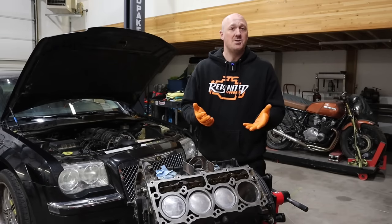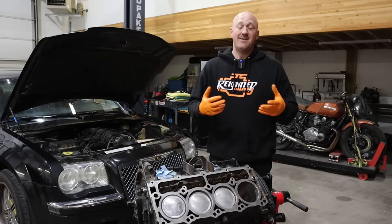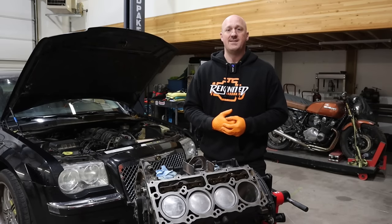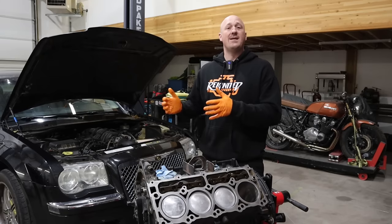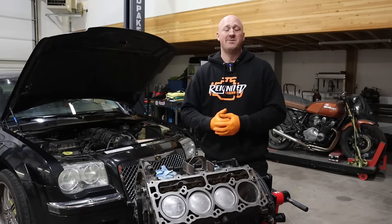I'd encourage you, if at all possible, to keep your MDS system because it does work pretty well and provides fuel savings. Direct from the manufacturer, they say it's good for about an 8% increase in fuel economy — which doesn't sound like a ton, but every little bit helps.